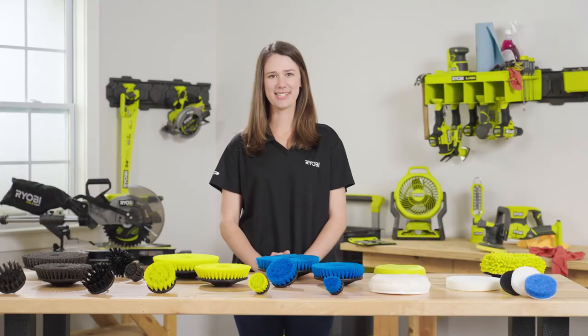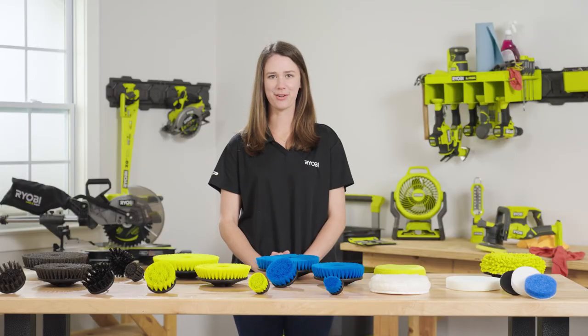Next, you'll want to choose the best accessory for the material you're cleaning. This scrubber is compatible with over 25 hex shank and triangle connector accessories, ranging from plush microfiber for delicate surfaces to abrasive bristle brushes for material removal.